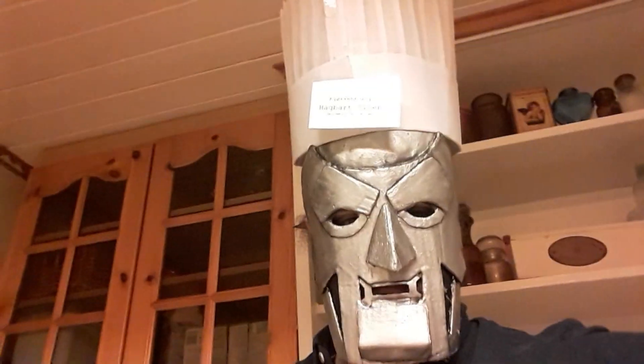Greetings! It is I, Dr. Victor von Doom, and today you will learn how to make simple food for hungry students to fuel the mind.